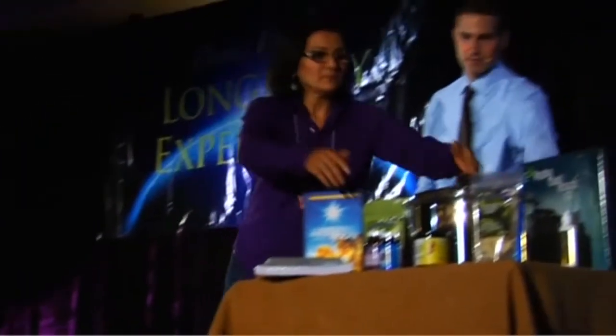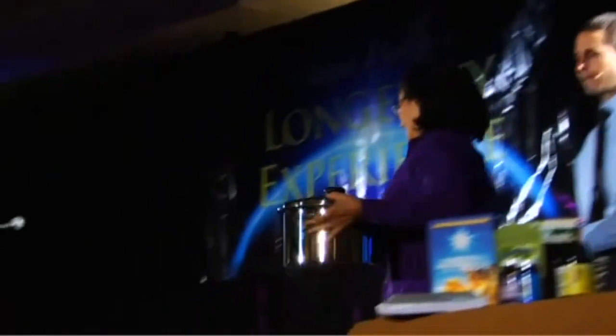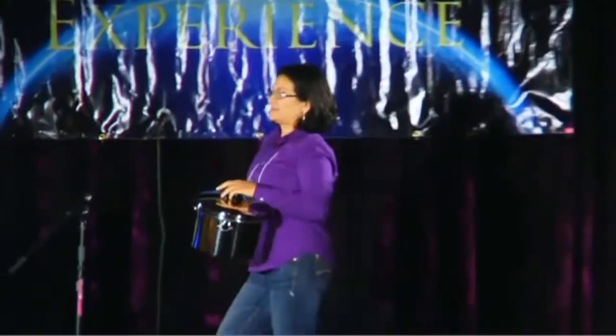So what we have here — this is what it is. Like I said, this is 316. It's the hardest, purest, and cleanest surface that you can cook on.